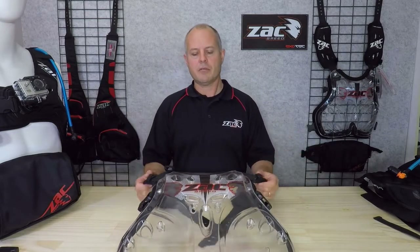Hi there, I'm Sean from Zucksbeard Australia. Thank you for joining me to find out more about our Exotec Roost Protector, part of our Configur8 backpack range.